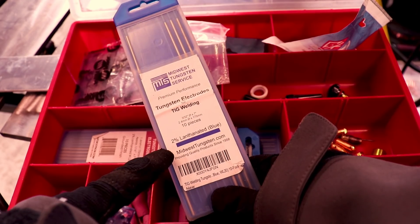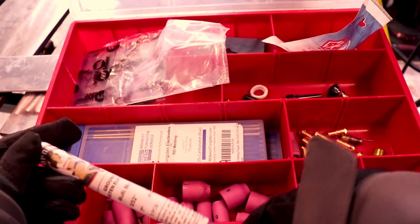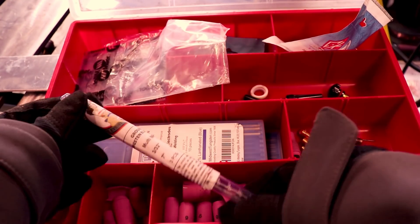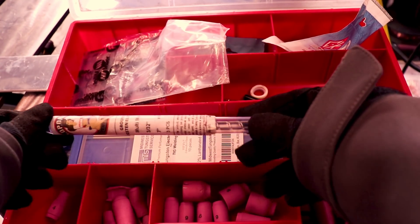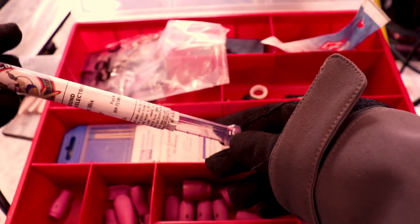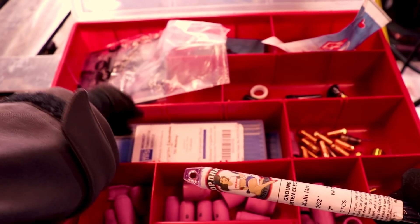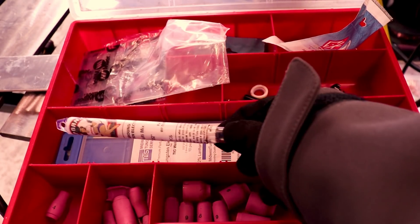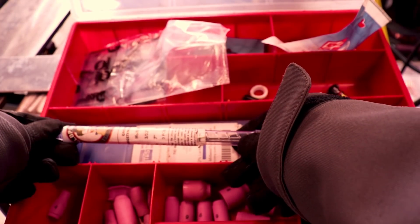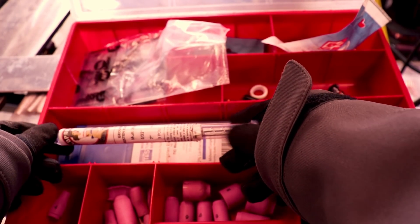For tungsten choices, I use lanthanated — either two percent or one and a half percent. Weld Porn sent me these multi-mix pink tungstens, and they're pretty good. They last at a lot higher current than lanthanated, but they don't have as positive a strike, so when you light up you really have to scratch it to get it going.